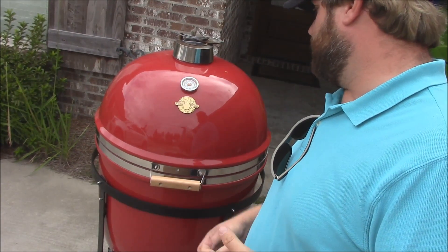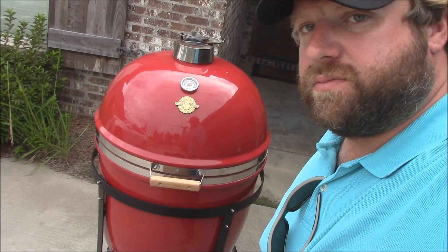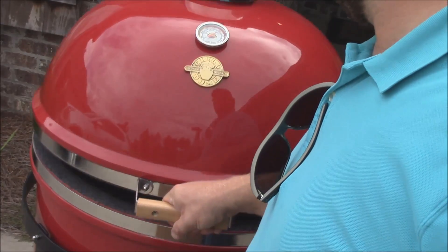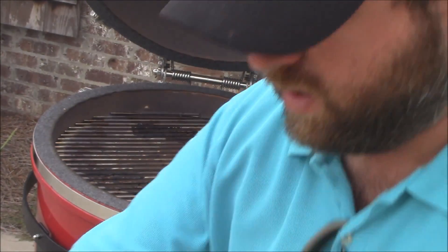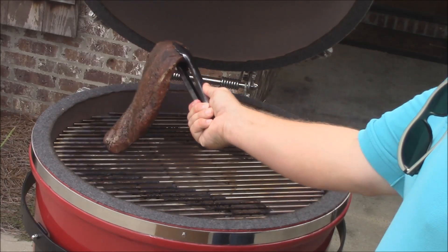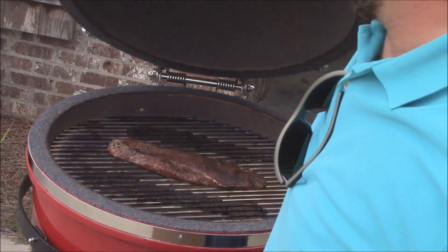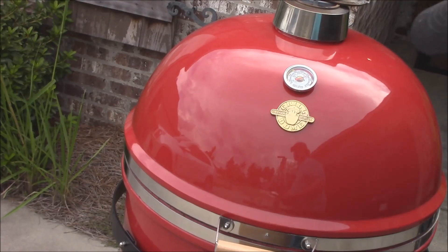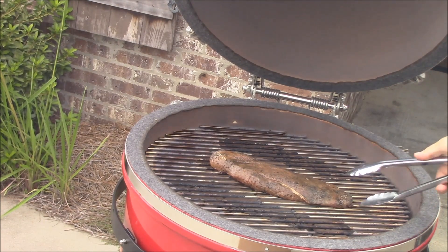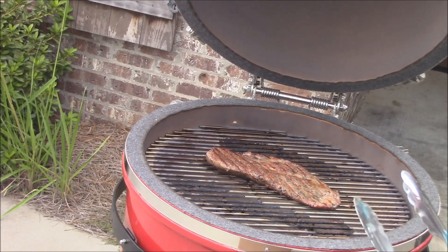We've got this up to about 500 degrees. Going ahead and putting the flat iron steak on — it'll probably climb another 50 degrees once it's on. The coals are just real nice in there. Setting it right in the middle. Doing four minutes per side with the top closed. It's been four minutes on the first side — let's open it up and see what we got. Smells amazing. Flipping it now for another four minutes on the other side.